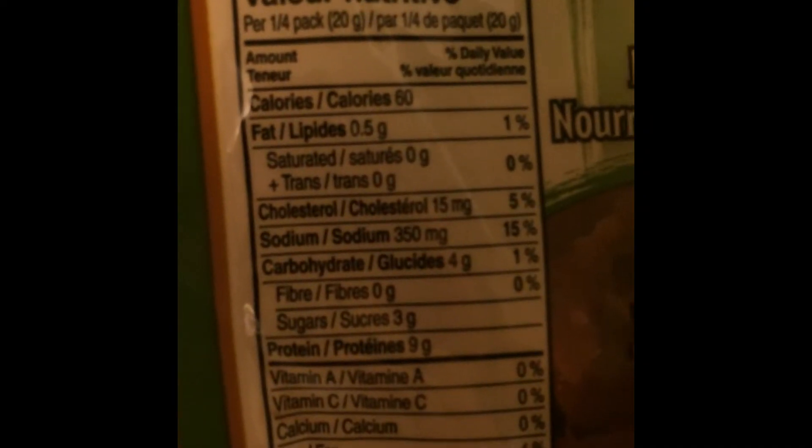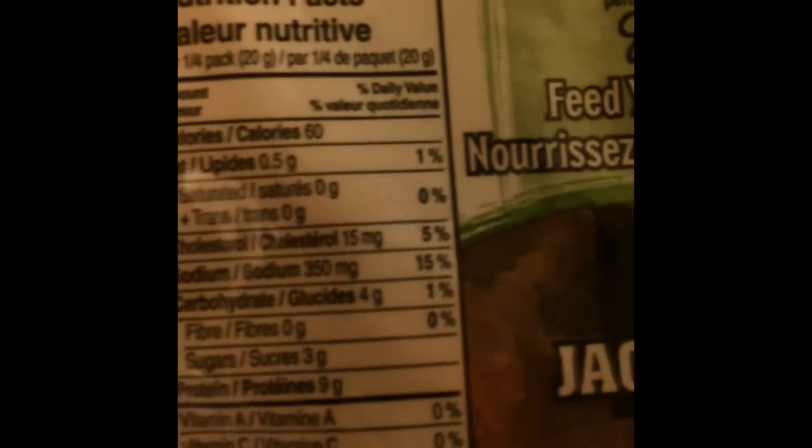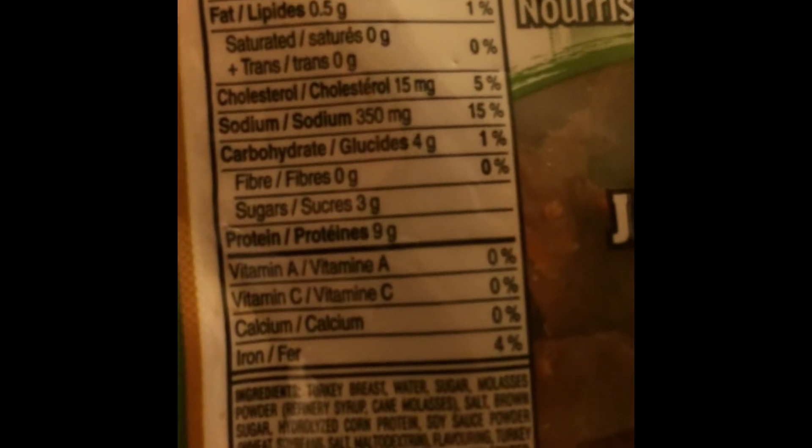And the nutrition facts are here. Per quarter pack it is 60 calories, 0.5 grams of fat, 4 carbs, 3 sugars, 9 protein. But didn't it just say 5 carbs on the front? That's weird. Anyways, that's the stats on it.